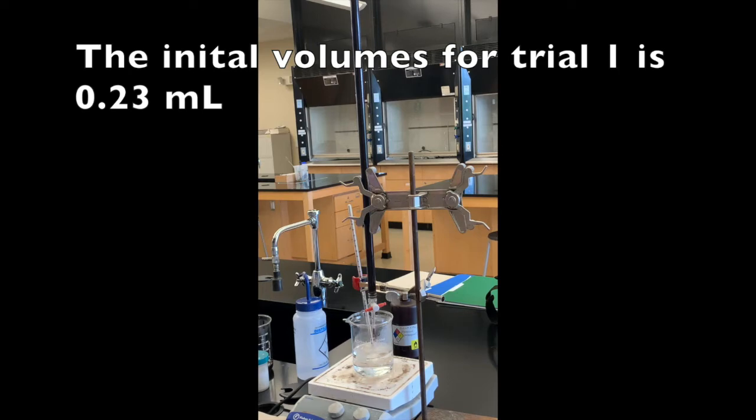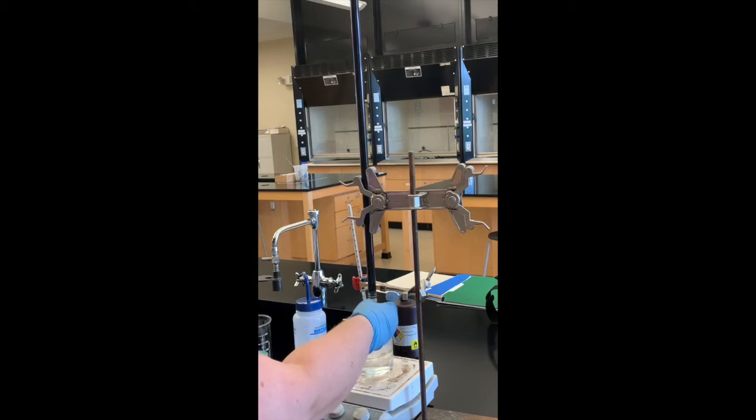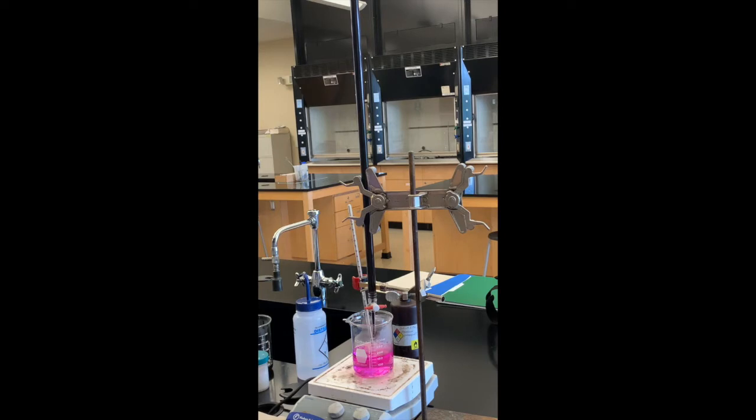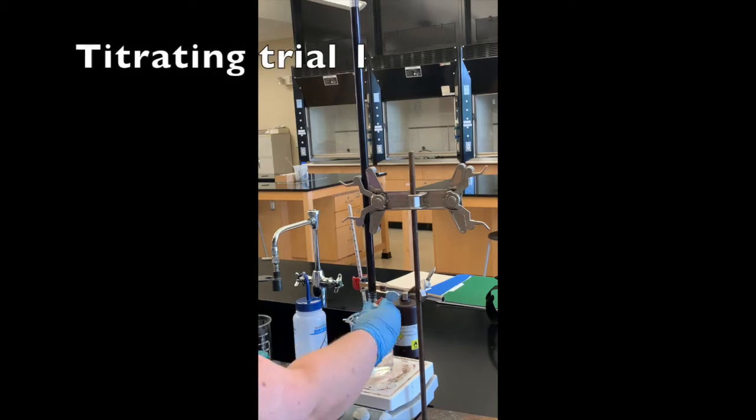I'm just going to start slowly adding this potassium permanganate until our solution turns pink. As a warning, sometimes the first drop will turn it bright pink but then the color will go away. We're looking for that hot pink color to persist in our solution. The initial volume was 0.23 milliliters — this pink color should go away in just a minute, and once it does we'll continue titrating. That was not the end point.